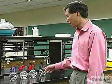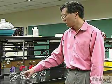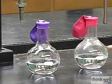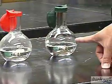And inside each balloon we have an amount of magnesium, and the amount of magnesium increases as we go from left to right. In this one there's an eightieth of a mole of magnesium, then a fortieth of a mole, then a twentieth of a mole, and this one a tenth of a mole.